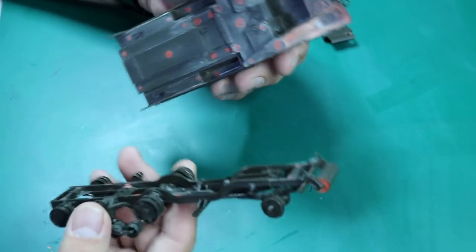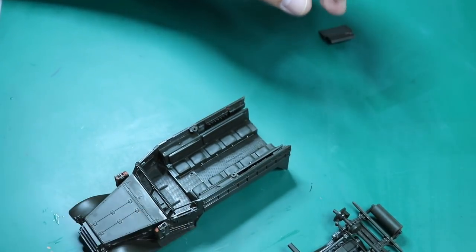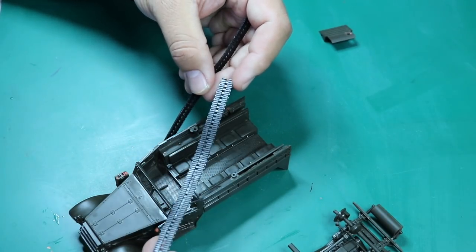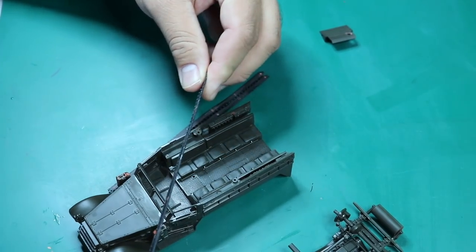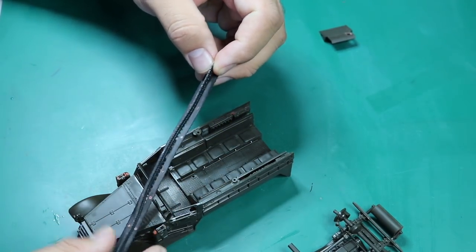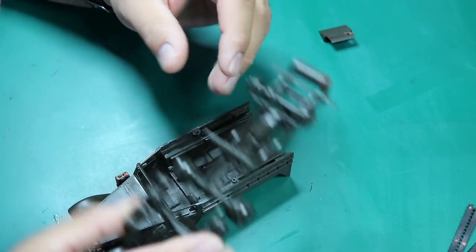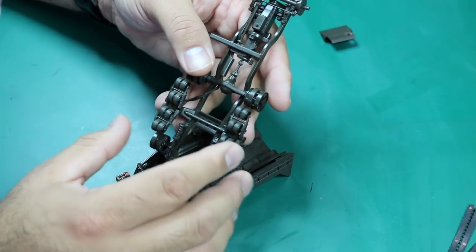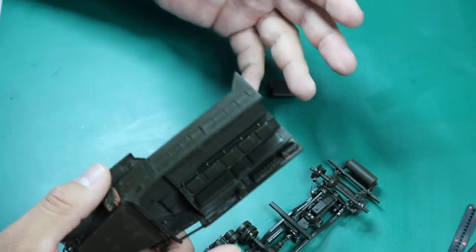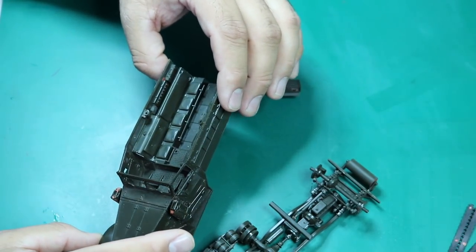The fit is awesome — I can actually leave this section unattached and work on it separately, which will help with painting. For the tracks, Steve recommended using hot water to try to stretch them out, but there's no accurate way to do that. I'm just going to bite the bullet and go for it. I've seen other builds online and they don't even mention the tracks.